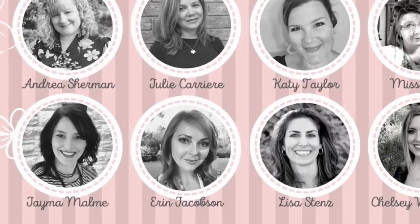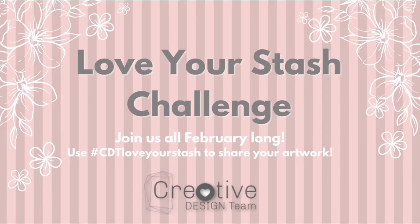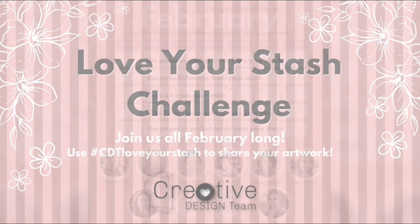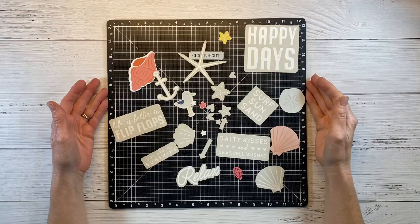Hey guys, welcome back to Crafty Concepts with Erin. Today I am here with the creative design team and we are featuring the Love Your Stash Challenge for the month of February. This week is week two and it's all about using embellishments.